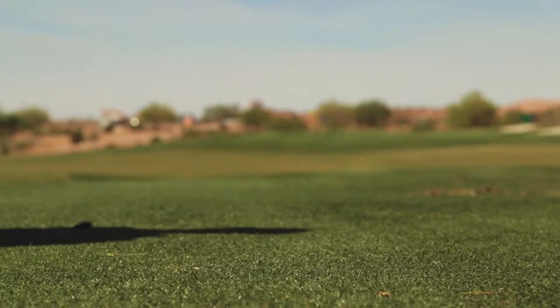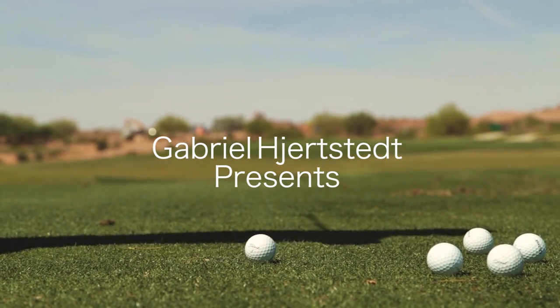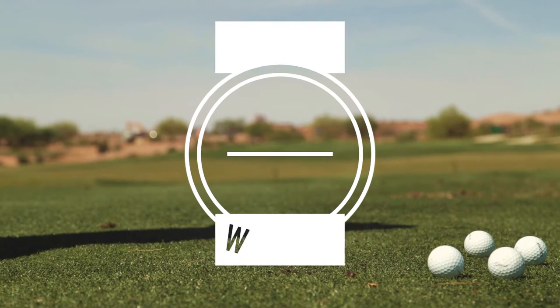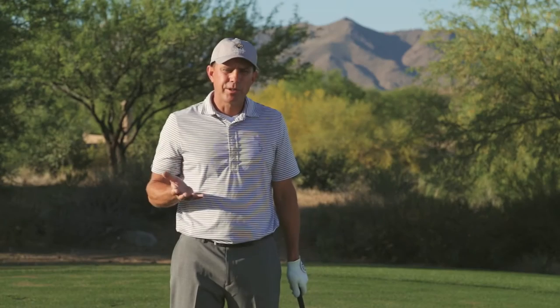Let's head to the range and I'm going to show you how the Gabe Golf Swing Trainer can help your wedge game. How to hit perfect wedge shots.